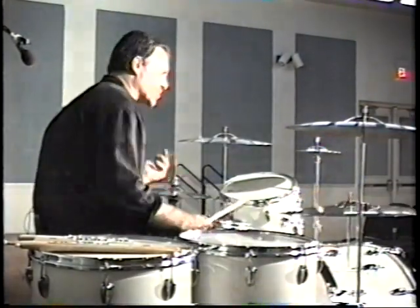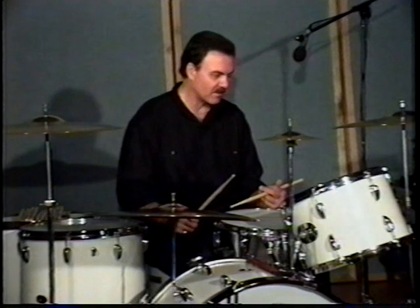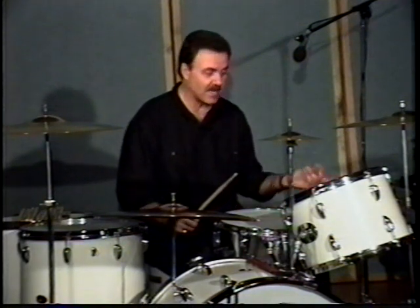His left hand was always moving. He was always constantly playing and depending upon the tune that he was playing — the melody — he would play along. He played four beats to each measure with the bass drum and he played on two and four on the hi-hat.